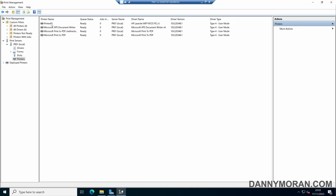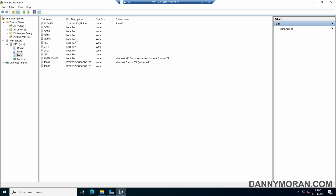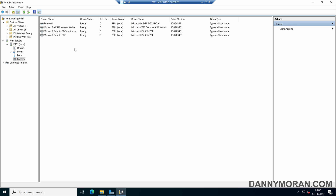For this example I'm just using one printer; however, for all your other printers just go through and add the driver, add the port, and set it up. If you've got multiple of the same printer model you only have to add the driver once and you can create multiple printers using the same driver.